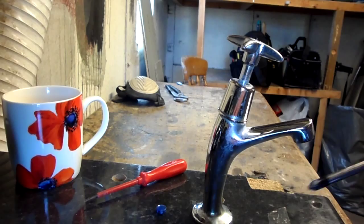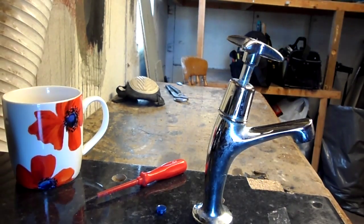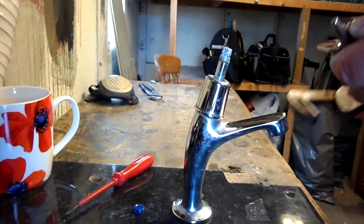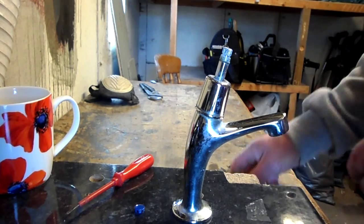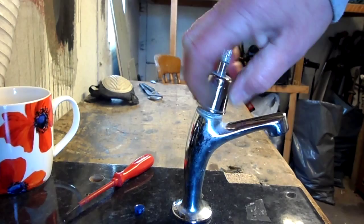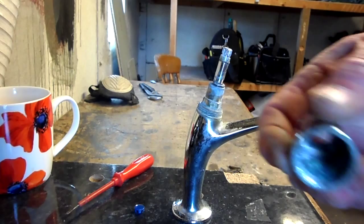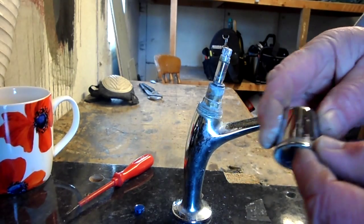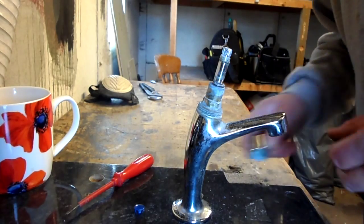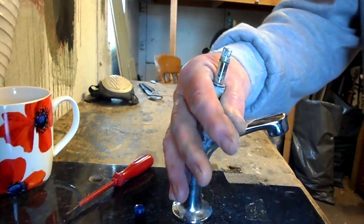Then this part here will lift off — you sometimes may have to encourage it. Then there's this body which sometimes will undo with your fingers, and sometimes you'll have to encourage it with a pair of grips. But all of these are plastic, so you don't want to do any gouging at all. But if they're stuck, you've got to get them out somehow.